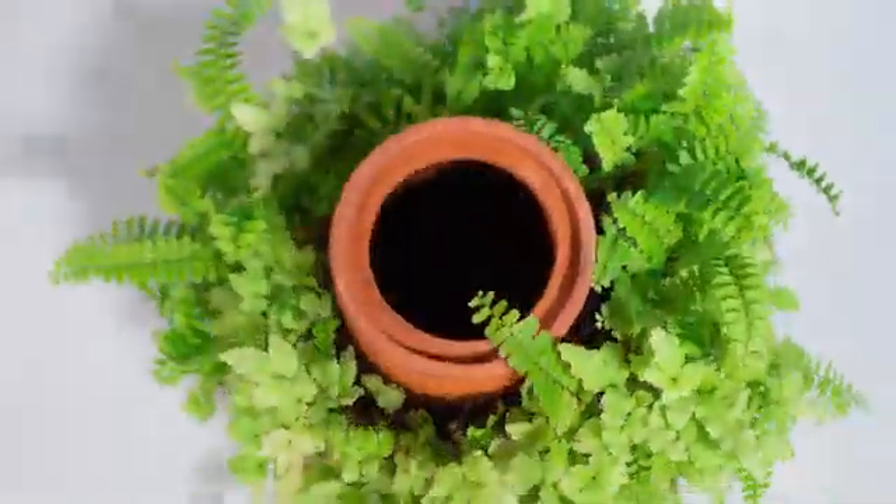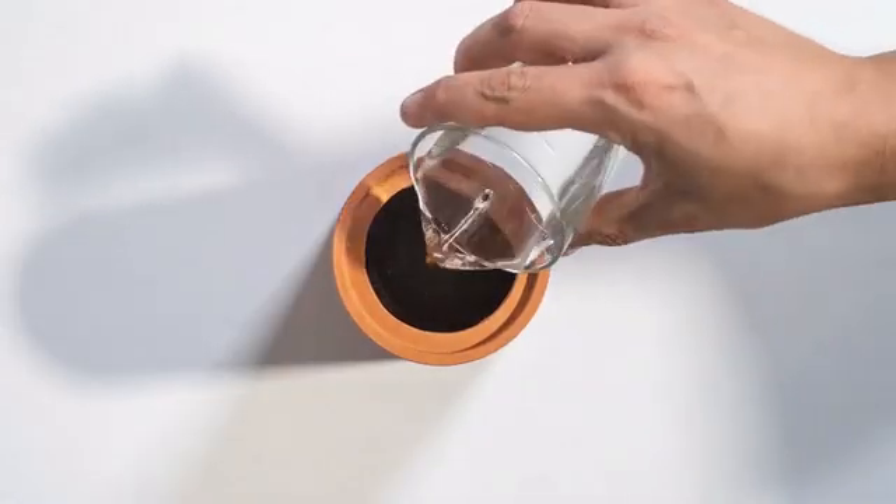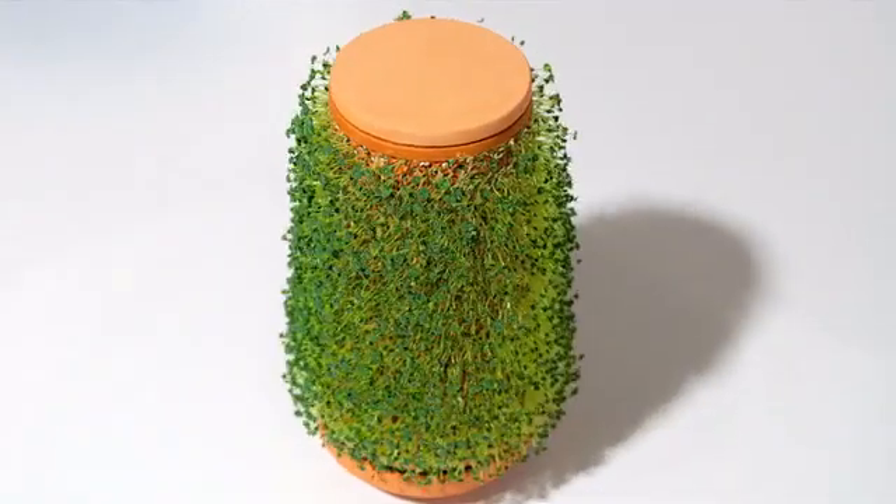In addition, it doesn't need soil. Only water. It's that easy. Water goes inside the vessel, and the plant grows on the outside.